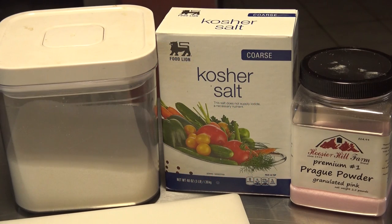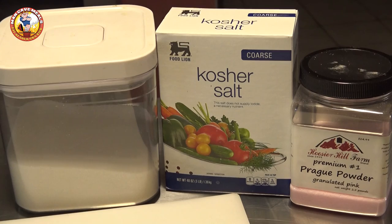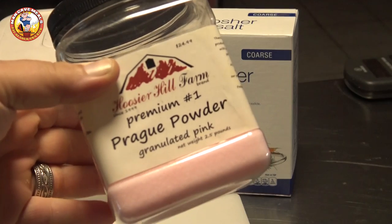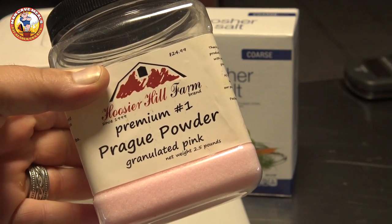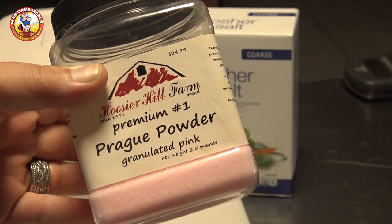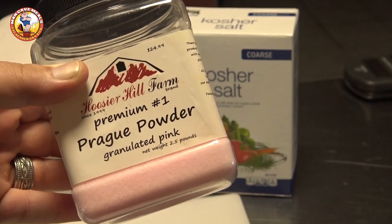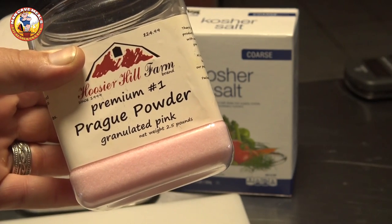When you want to home cure meats there are a couple of ingredients that are quite important. Your basic cure consists of sugar, salt, and this pink curing salt. This stuff is commonly called Prague Powder Number One. There are two versions — Prague Powder Number One and Number Two — and you do not want to use Number Two in this process.